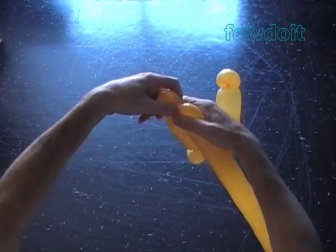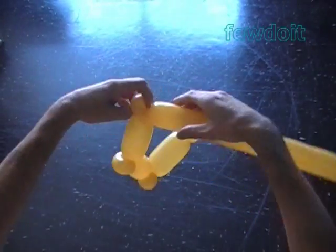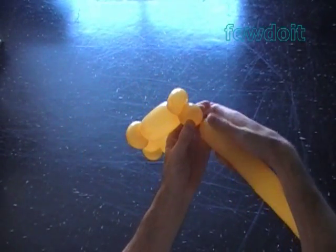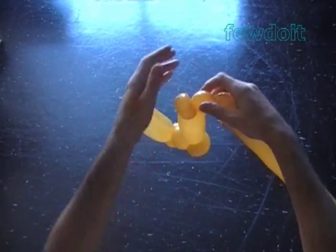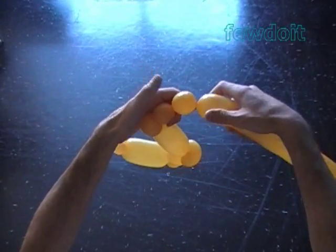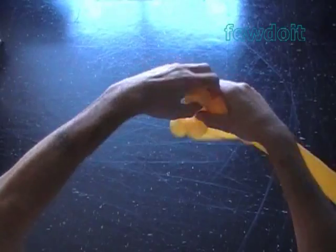Twist the seventh soft about 1-inch bubble and lock both ends of the seventh bubble in one lock twist. Twist the eighth about 1-inch bubble — I will pop the eighth bubble later. Twist the ninth soft about 1-inch bubble and lock both ends of the ninth bubble in one lock twist.